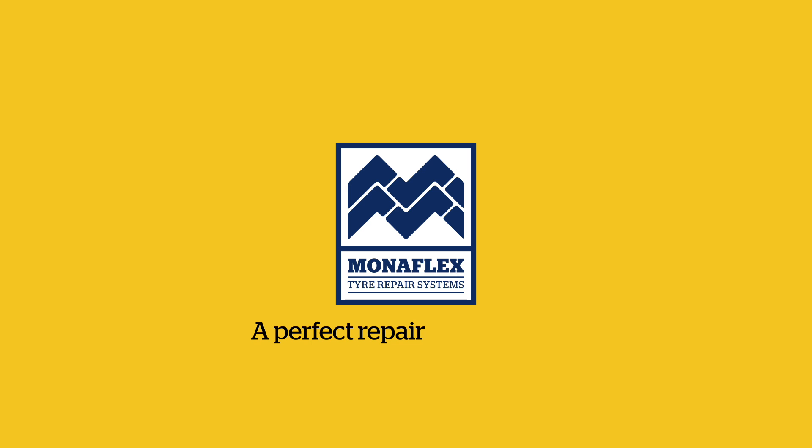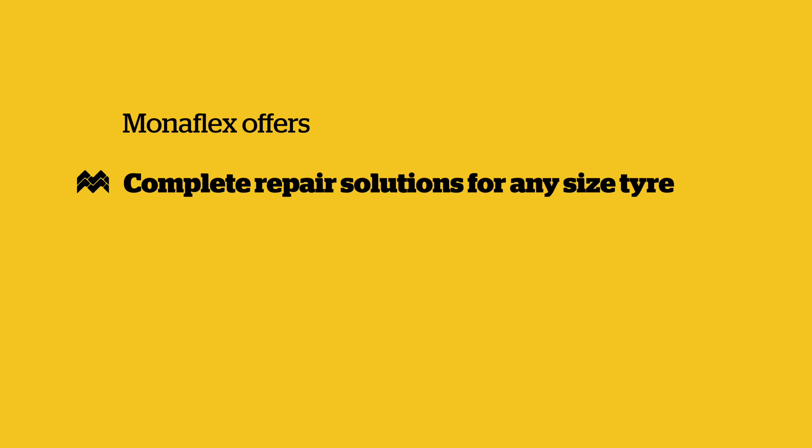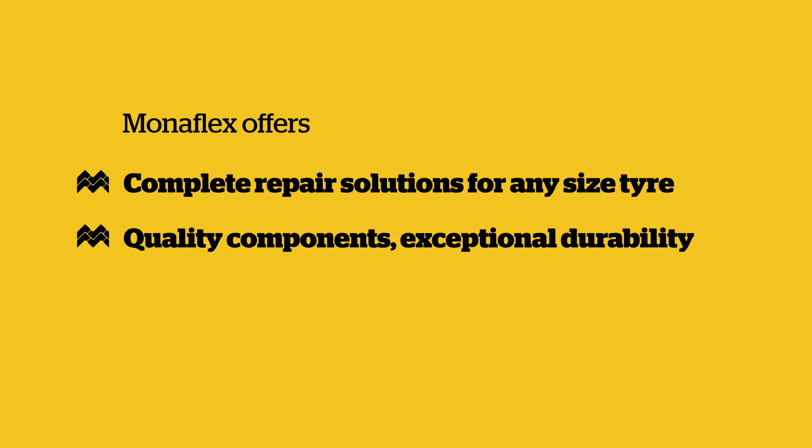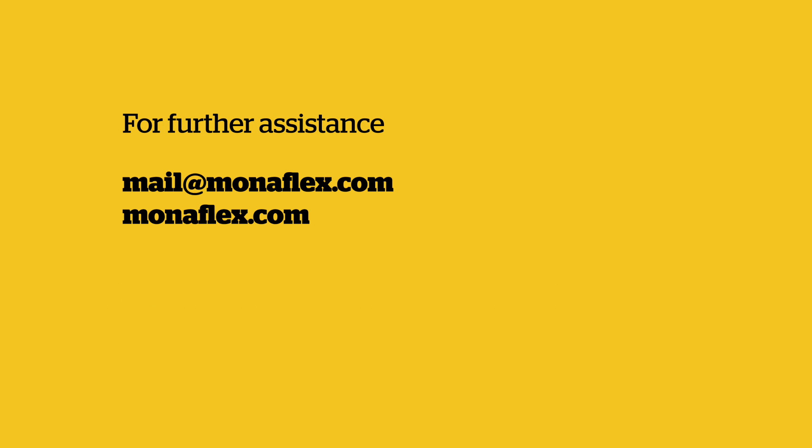Monoflex tyre repair systems — 40 years of industry leading repair solutions. Monoflex offers complete repair solutions for any size tyre, quality components, exceptional durability, and first class global support and training. If you need further assistance, don't hesitate to get in touch via mail at monoflex.com or visit our website monoflex.com.